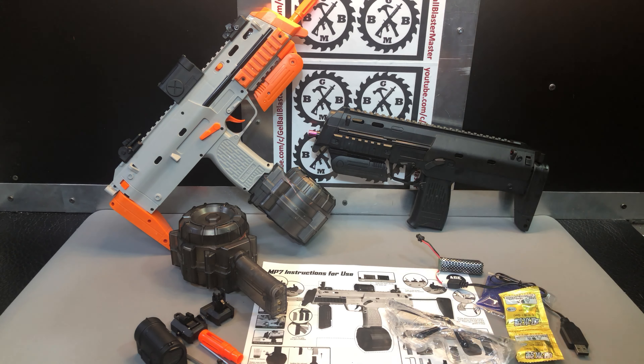The orange and gray one is already put together and ready to go, so we'll go ahead and assemble the black one as we talk about what comes in the box. Everything you see here is what comes in the box with one of these.